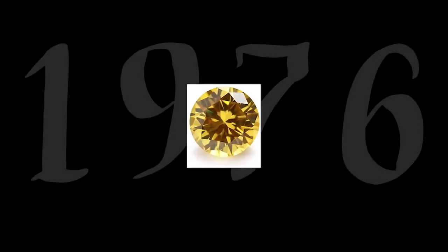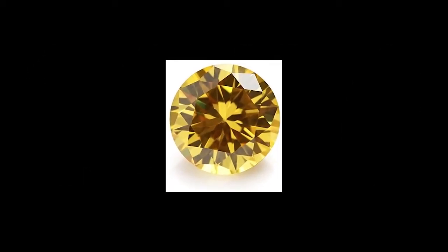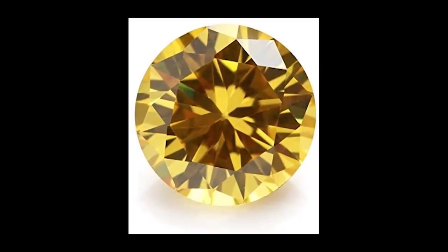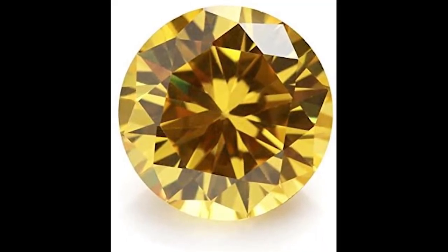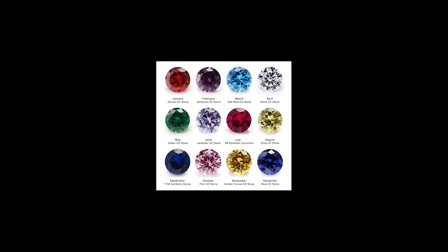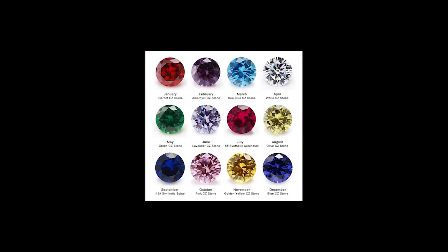Cubic Zirconia is a man-made gem material which began to be produced commercially in 1976. CZ is produced because it has a very low production cost and the stone has a high refractive index. It's produced because it comes closer to looking like a diamond than any other gem material that was available at the time. Today, CZ is produced in about every color of the rainbow, and it is a popular option for many gem cutters who want to cut stunningly brilliant gemstones from rough that doesn't break the bank.